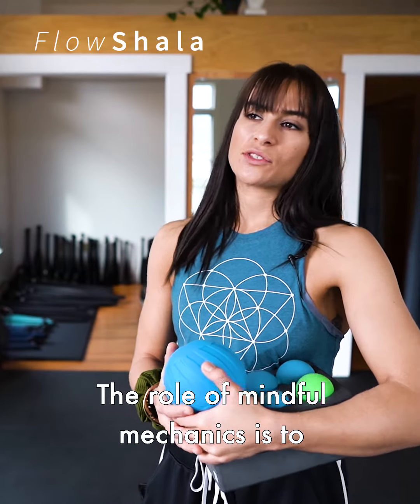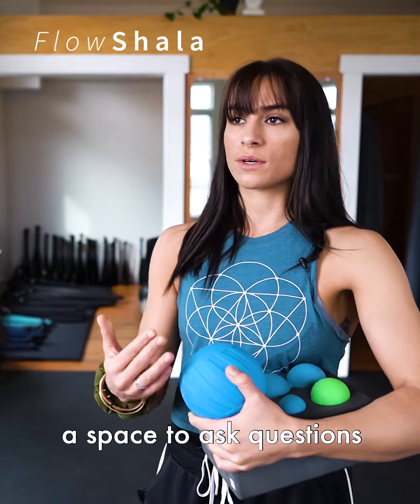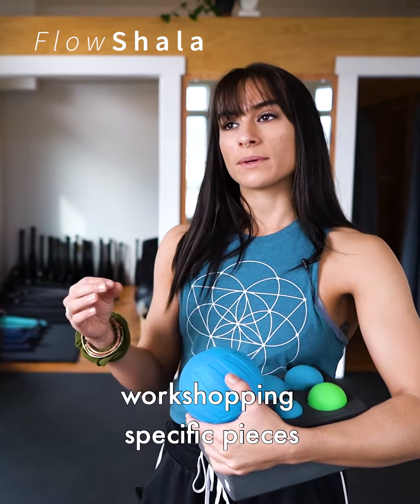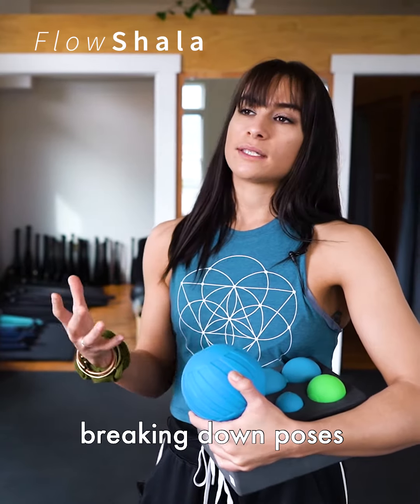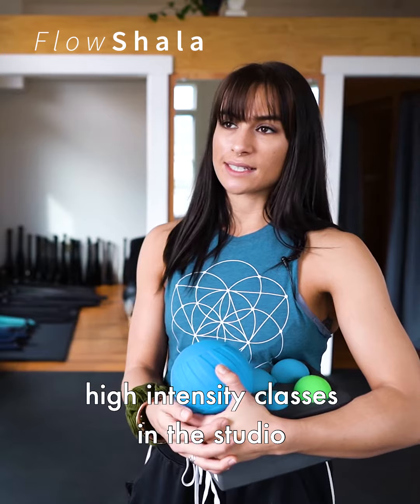The role of Mindful Mechanics is to establish balance and to give students a space to ask questions. In Mindful Mechanics there's a lot of dialogue, workshopping specific pieces, and breaking down poses that are common to other fast, high-intensity classes in the studio.